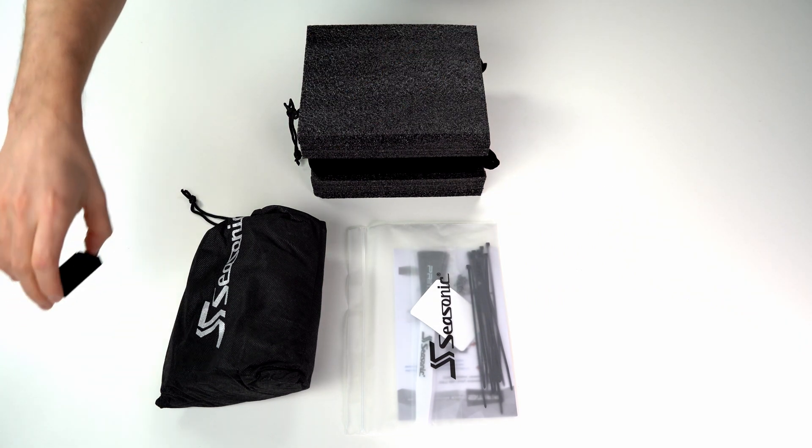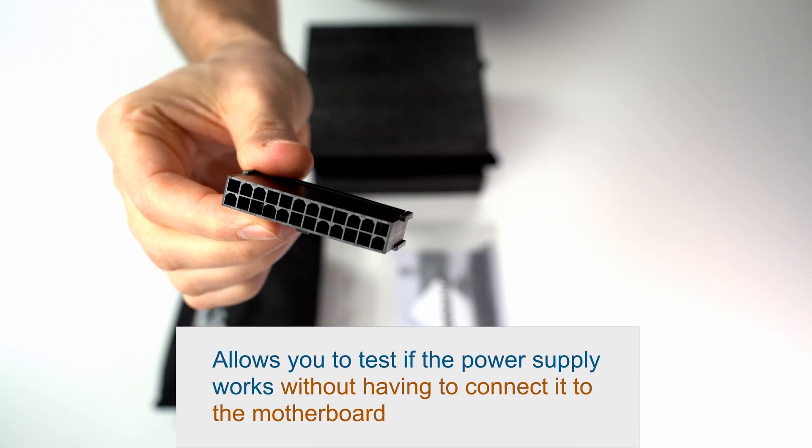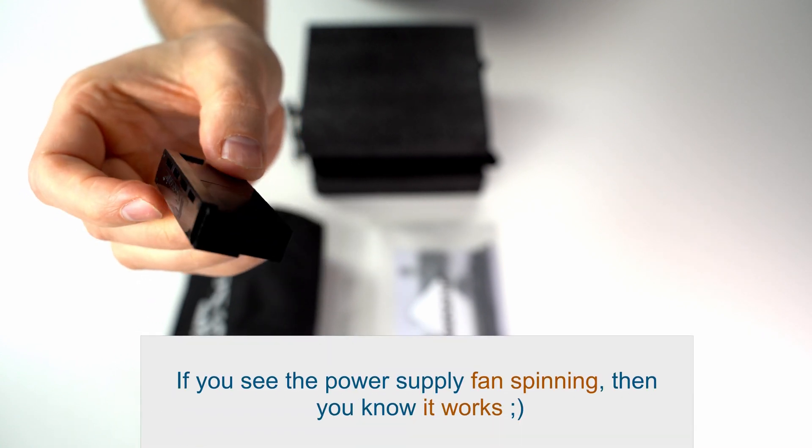Let's have a look at the 24-pin power supply tester. You can use it only when the fan speed is set to normal mode — in hybrid mode, it doesn't work.